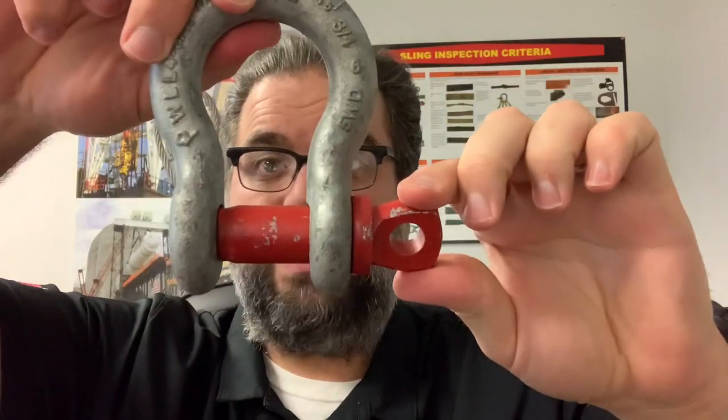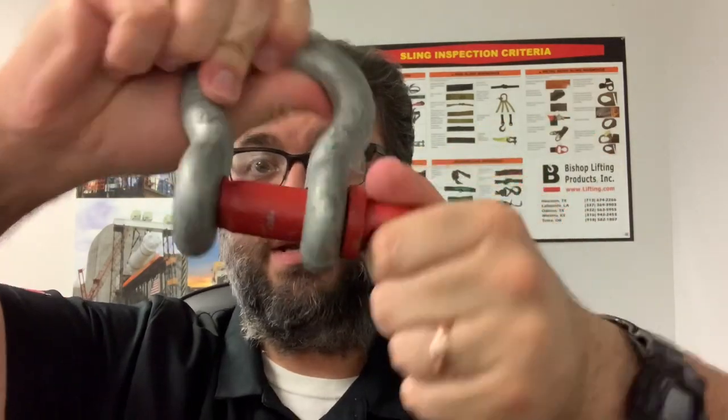Thanks for your time — this is our first video. For today's topic we have a real basic question. On most rigging sites you're going to have two main types of shackles available. The first type would be your standard screw pin shackle — the pin comes in and out real easy, you just turn the pin on the side like that.